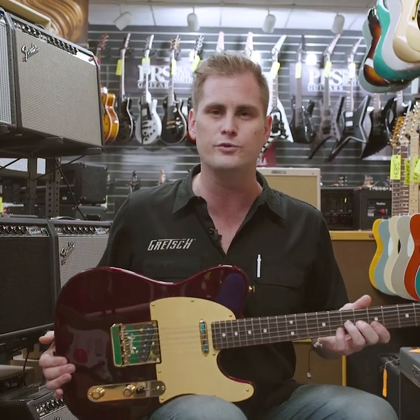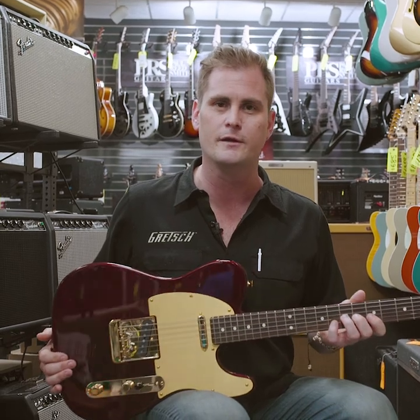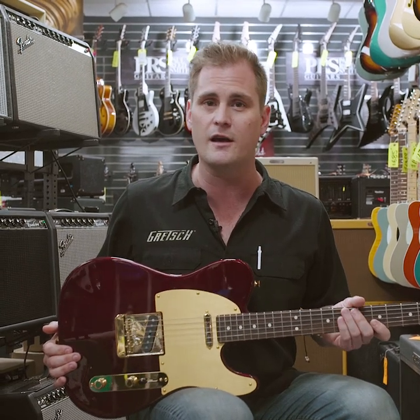Very lightweight, very smooth, very playable. So if you're interested, hit us up and we'll hook you up.